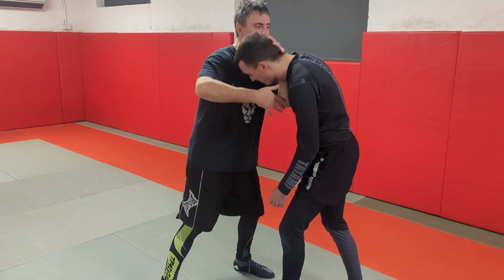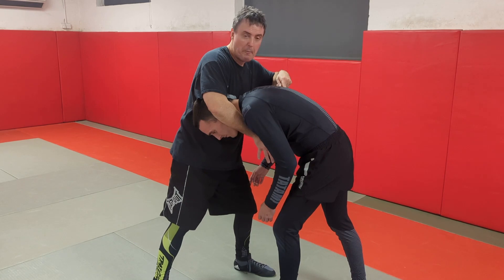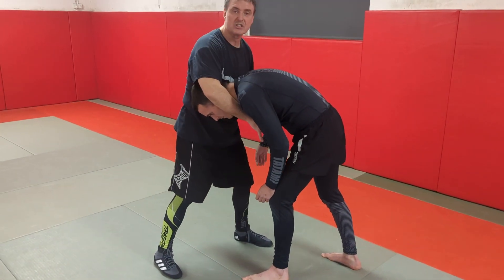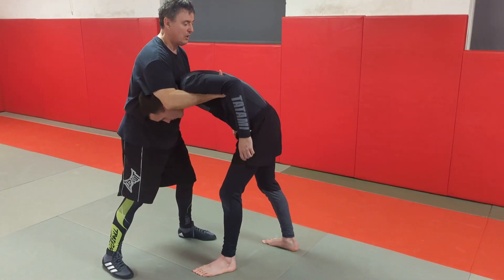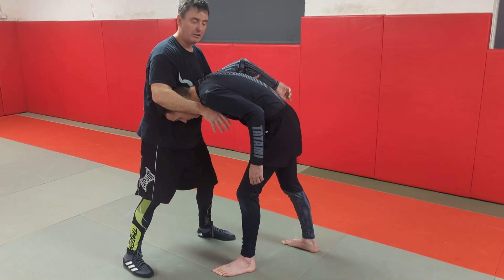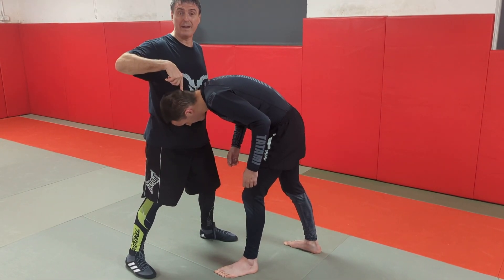So here when I snap it down, the moment I get the position on, I'm thinking about stopping him coming forward. The best way is to push between his legs, put him on his heels. I want to stop him going down to the floor, so I'm going to put my thumbs through here. I can control an arm instead if I want.